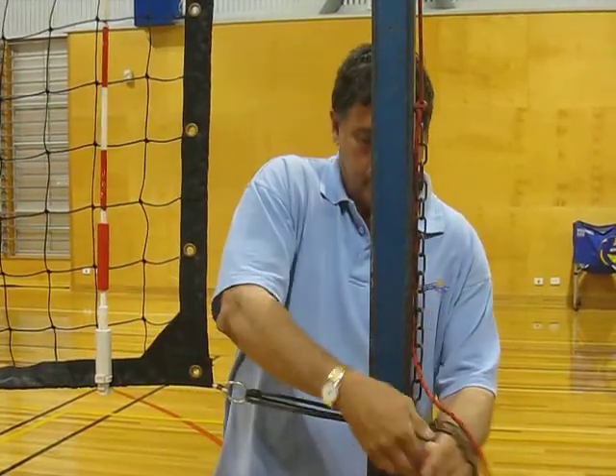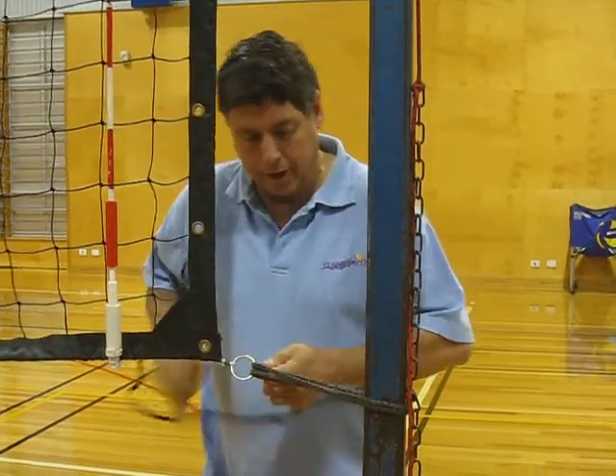Just go through the ring, go back — sure there's a volleyball net. Go through there and pull it tight.